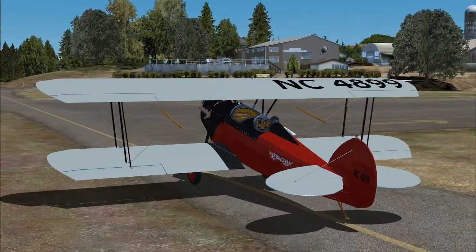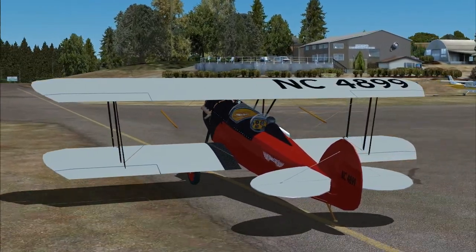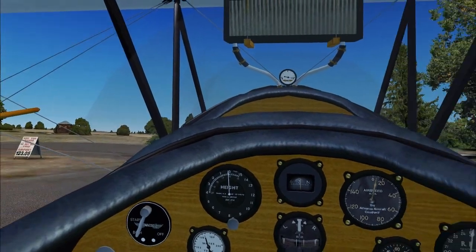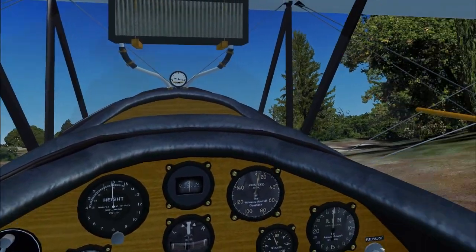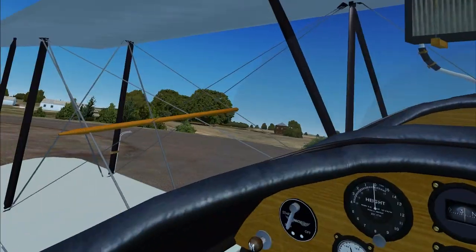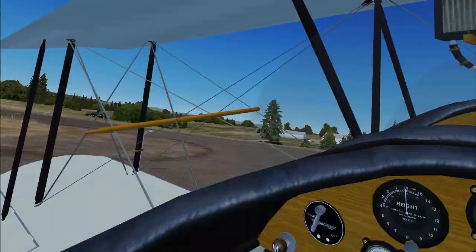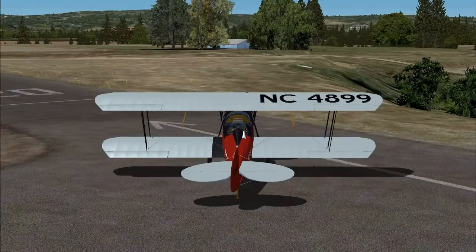The company continued to innovate, thanks largely to Charlie Myers, another experienced barnstormer, who in early 1927 pushed for an all-new Model 10 instead of an increment of the successful Model 9. And by the end of that year, the company's sales accounted for 40% of all small aircraft sold across the country.